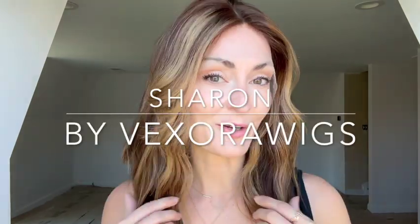Finding a good quality wig that's affordable can be tough, but what if I told you that this human hair lace top wig is under $700? I'm Jess from Hairless Girlboss, and today I'm going to be sharing all about the Sharon wig from Vexora Wigs. I'm very excited to review this wig. I have not even peeked at it — we're going straight out of the box. First impressions, let's do this.